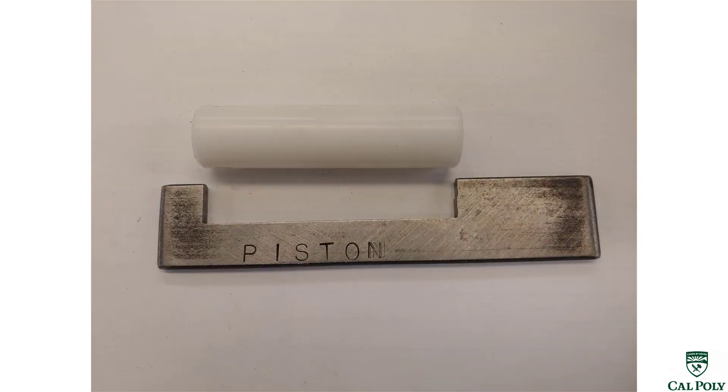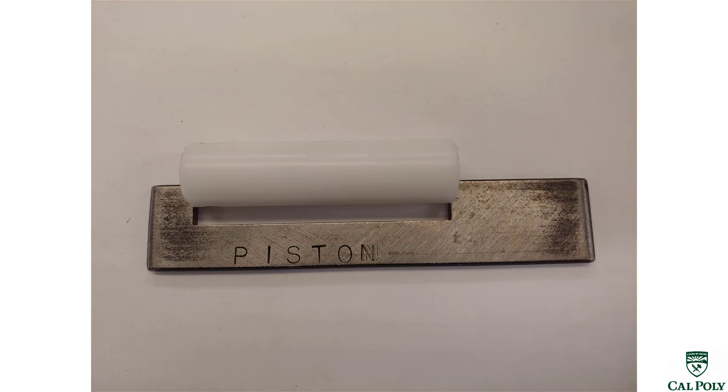Once we've cut the part we double-check it with a go/no-go gauge. This is a snap gauge labeled 'piston' where the limits of size are on two steps: the maximum amount of material and the least amount of material. When we slide it over the part, it should stop before reaching the least-material section. As long as it goes into the first section and stops before the second section, we are good. Looking at the video, the piston fits perfectly within that gauge.